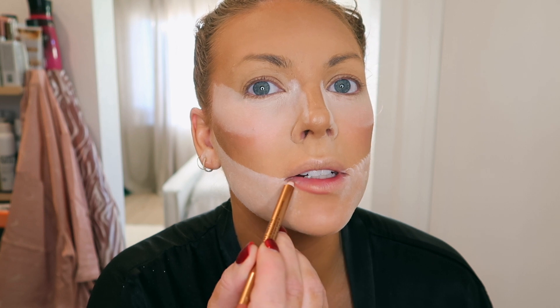From here I always go on to lips. I'm using the Charlotte Tilbury Hello Talk — I fill in the whole bottom lip and blend in the corners. Then I take MAC Myth and do a little bit in the center and blend it out with my finger.